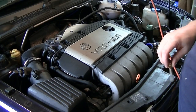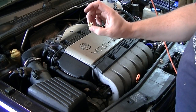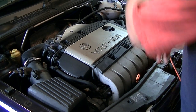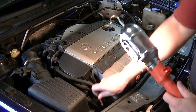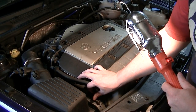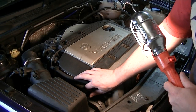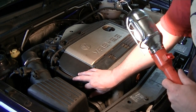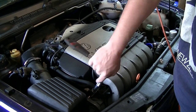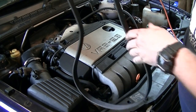Step two, we've got to take the serpentine belt off. If you haven't done that before, you need one of these bolts — I think it's an M8 or something like that. Here's the tensioner, you've got a little bolt hole there. You just wind the bolt in until it takes the tension off the belt. There we go, there's our belt.